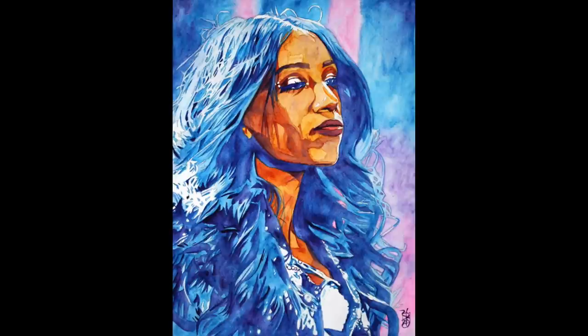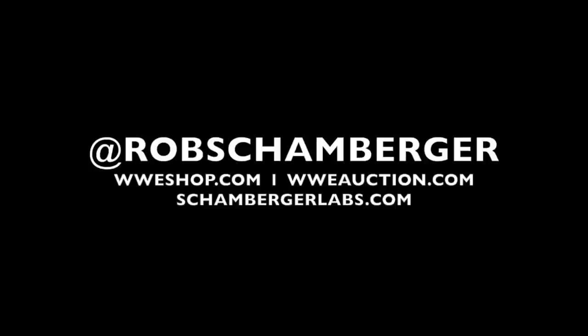Snoop Dogg with Sasha Banks, we're the best. Make way for the new — and if you win the way, let me say she's coming for you.